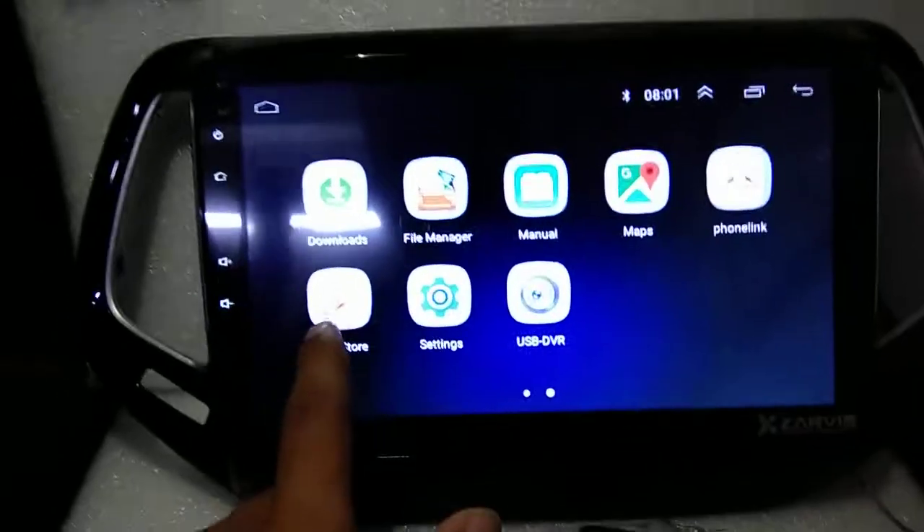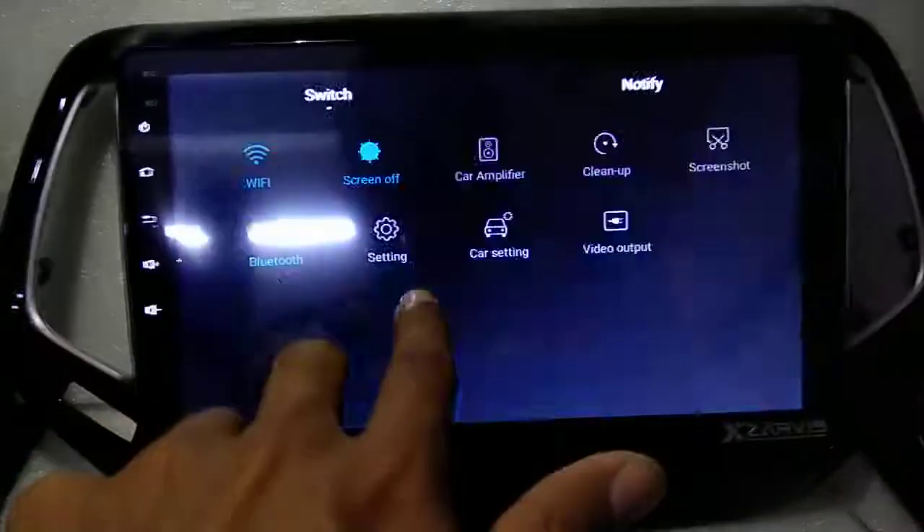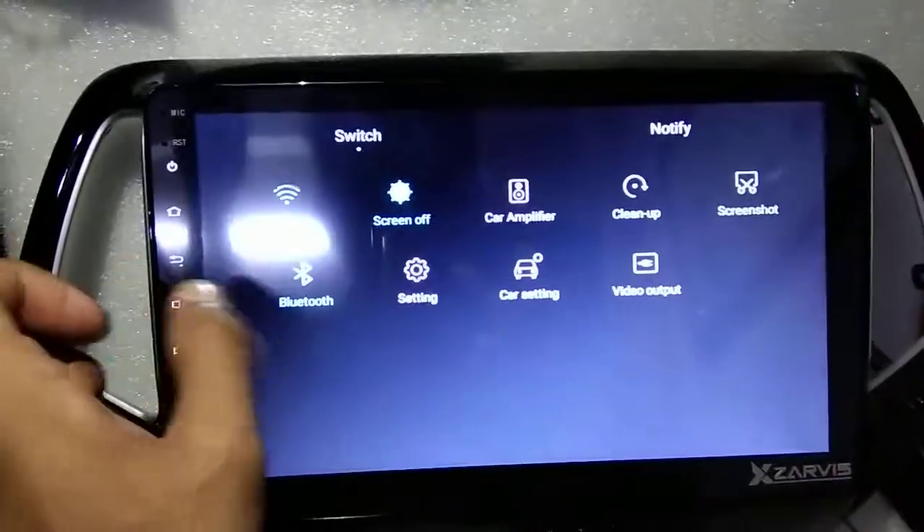Play Store — you can download all Android apps through here. Settings: USB, DVR, front DVR, WiFi, car amplifier, car setting, video output, screenshot, Bluetooth.